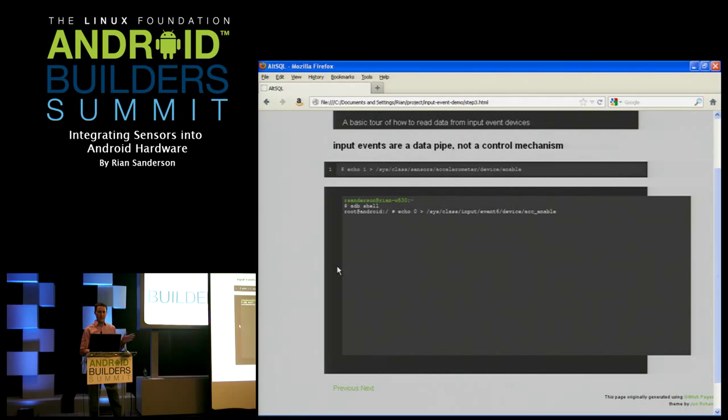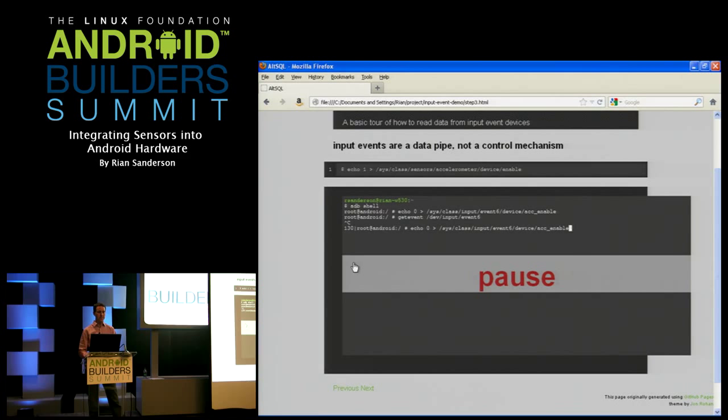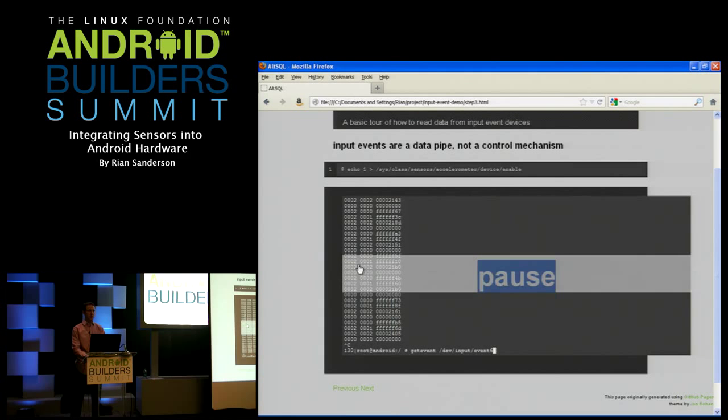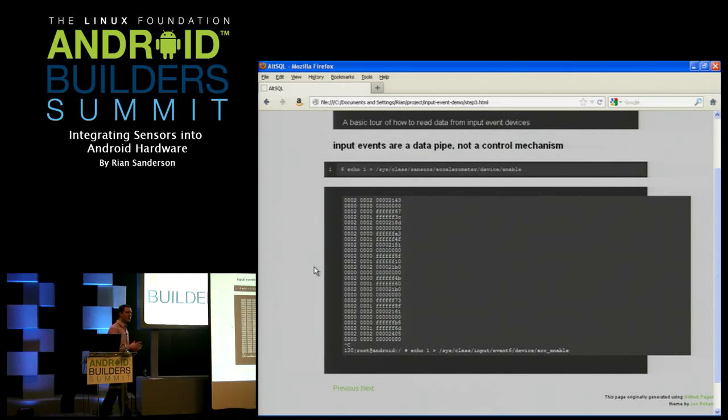Now I try get_event again — no luck, nothing happening there as we expect because the sensor is disabled. I'll go back and enable the sensor — and events show up. Those actions right there are most of what your HAL needs to do. There are other details, but that's the key thing: how the HAL needs to operate the sensor drivers to enable them and get the data out of them.